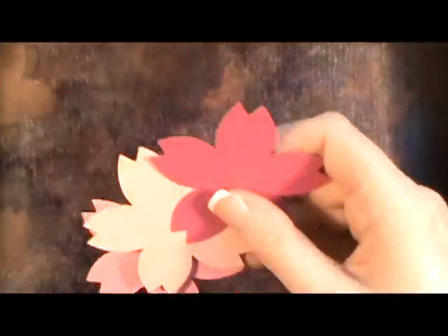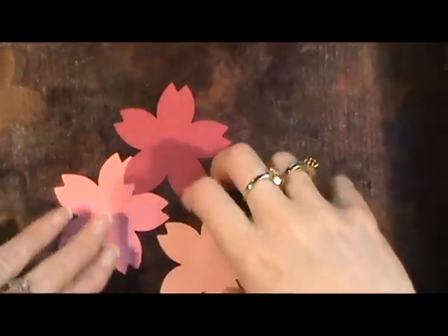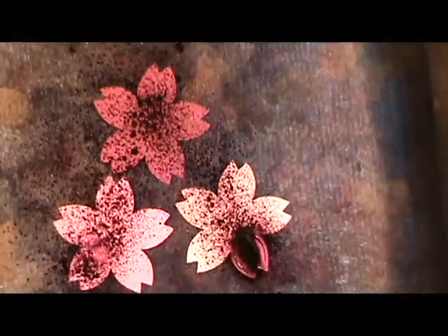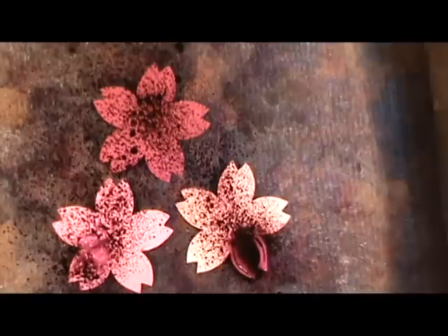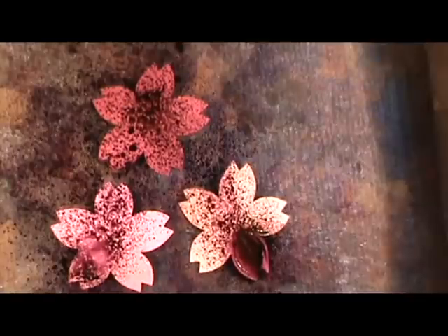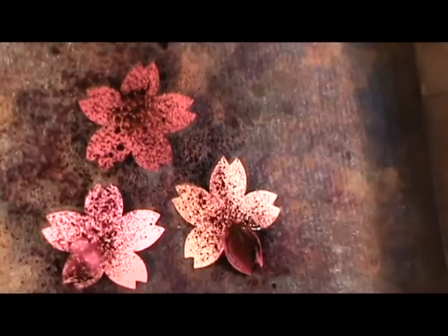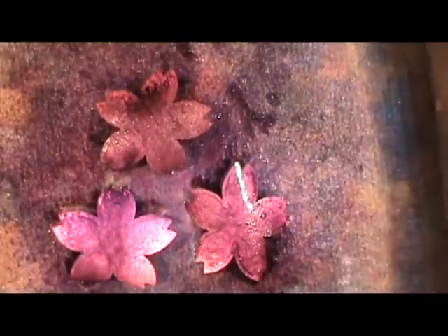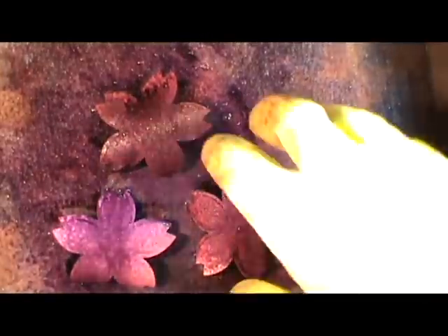The next thing that I did was I laid them out in my box that I spray things in and I sprayed them with the Adirondack Color Wash Spray Wild Plum. I'm putting on some gloves because this is where it gets messy. I just spray these lightly — it doesn't take much. Then I have my own version of Glimmer Mist: I use acrylic floor wax and a little bit of Prolex. I'm just spraying this on top and it'll give it a nice shimmer.